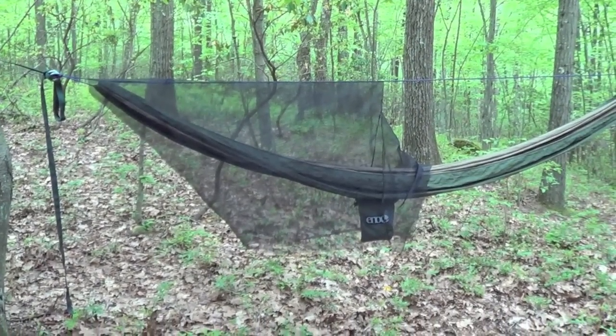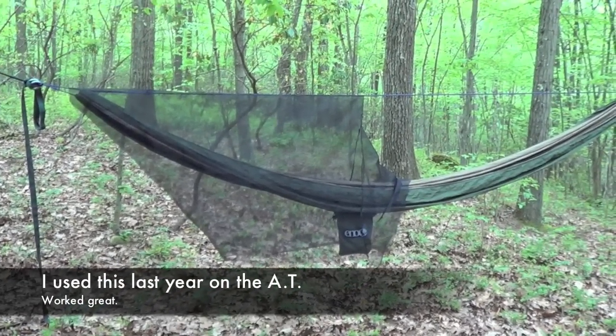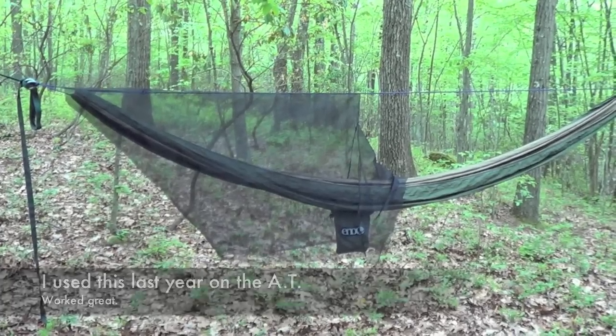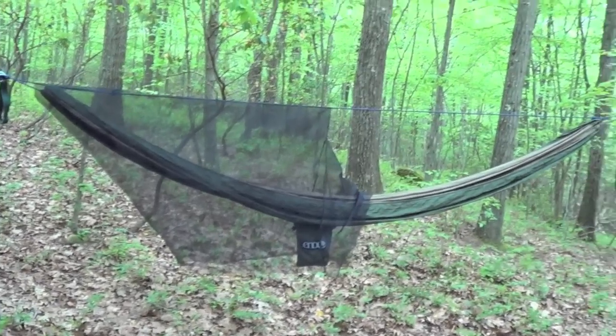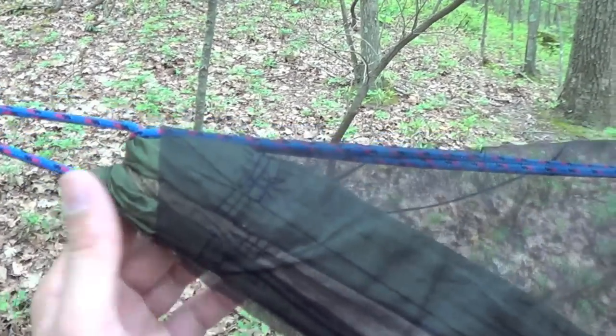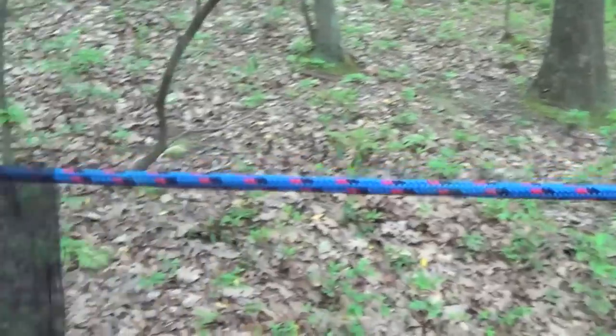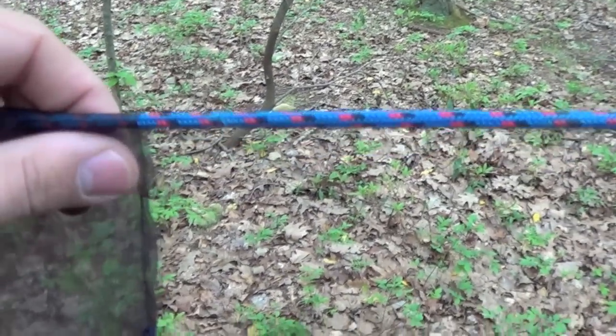This is how it looks when it's all set up. You'll notice only half of the hammock is covered — I did that basically to save weight because most of the time my feet are in a sleeping bag and I don't need that bug protection. I just have a small hole on the side and when you pull it down it goes right around the hammock so no bugs can get in there, and then there's a small hole here for the ridge line.